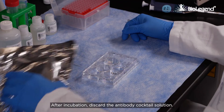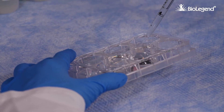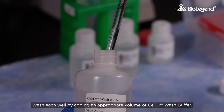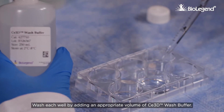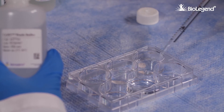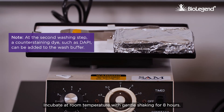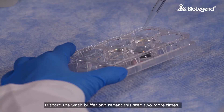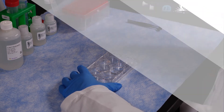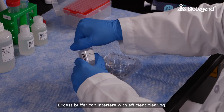After incubation, discard the antibody cocktail solution. Wash each well by adding an appropriate volume of C3D wash buffer. Incubate at room temperature with gentle shaking for eight hours. Discard the wash buffer and repeat this step two more times. To prepare for tissue clearing, completely remove the wash buffer from each well, as excess buffer can interfere with efficient clearing.